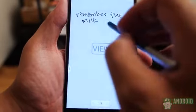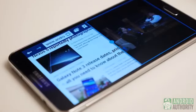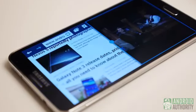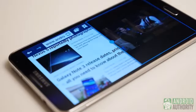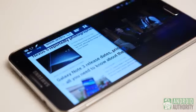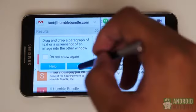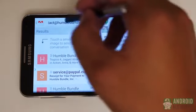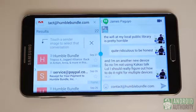With or without the S Pen, multitasking is also a must on the Note 3. Multi-window has been enhanced to allow two of the same app to run at once, which is most useful for multiple chat windows. You can even send info from one side to the other by selecting the dot in the middle. Watch a YouTube video while messaging your friends? Yep. There's so much that the Galaxy Note 3 is capable of, and you can use just about any combination of features to get what you need done.